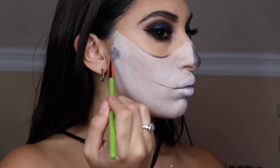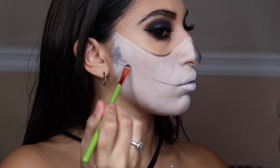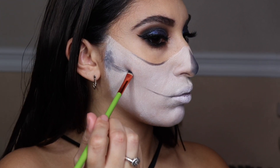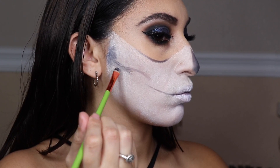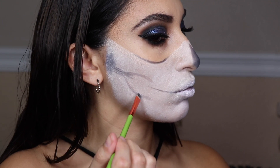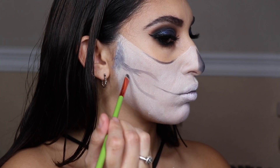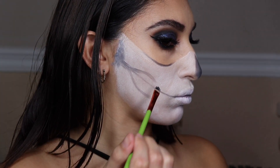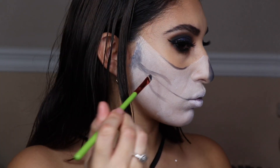For the hollows — skulls always have hollow areas — I placed them in front of the ear and followed the natural bone structure where the cheekbones are. When doing this skull I referenced Crispy, a YouTuber who did this skull look a year or two ago. You can also look up what a skull looks like and carve out where you want the darkness and lightness to show through when adding shades to your face.